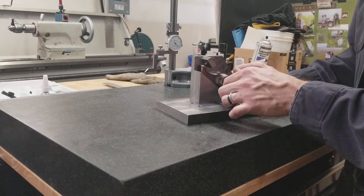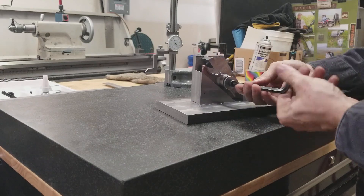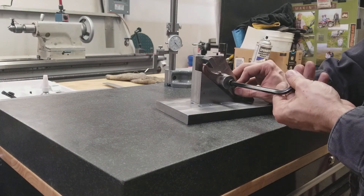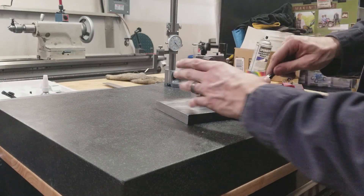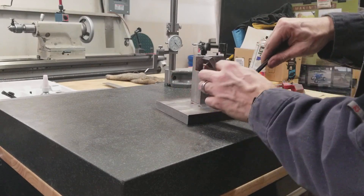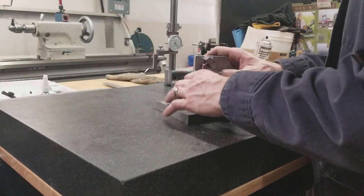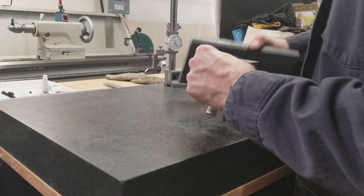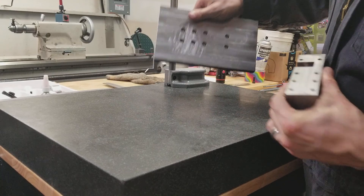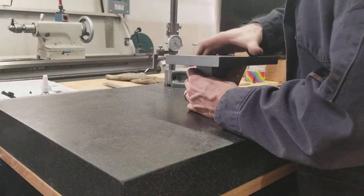Once it's in place, you get a 3/8 bolt and a heavy washer — I realize it's not assembled at the moment, we'll do that in just a second. It goes up against the stop. This should be checked with every rocker arm. If you don't, you need a rocker arm with a hole in it for your initial setup.